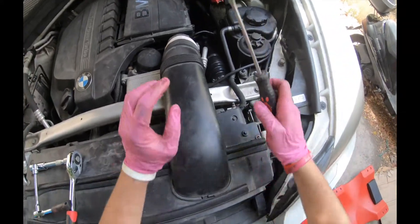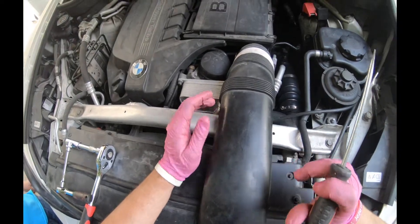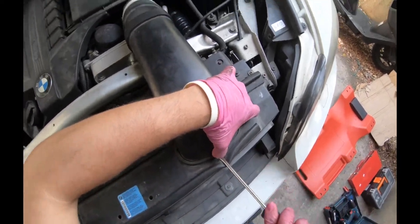Hello guys, this is Jeff from GoPro Mechanic. We're gonna replace the water pump and the thermostat on this BMW E70 2011. First of all, we're gonna remove this pipe connection.